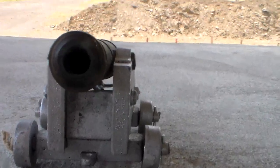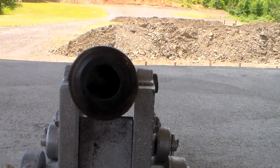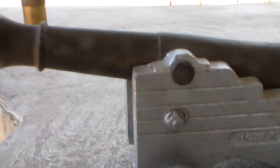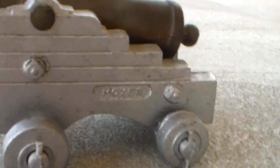We have a little cannon here. We're going to see how far a cannon will penetrate wood blocks. Now, this cannon may look big, but actually it's small — here's my hand. It's a little 50 caliber bronze cannon. It's a kit I bought from Dixie Gunworks years ago and put it together.